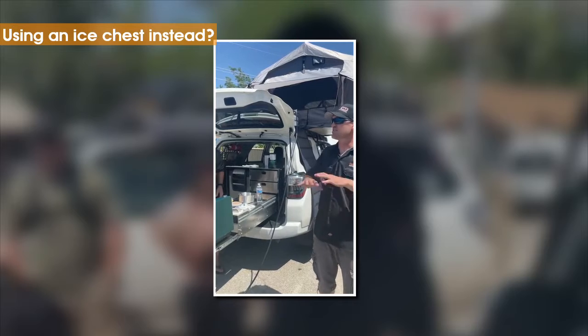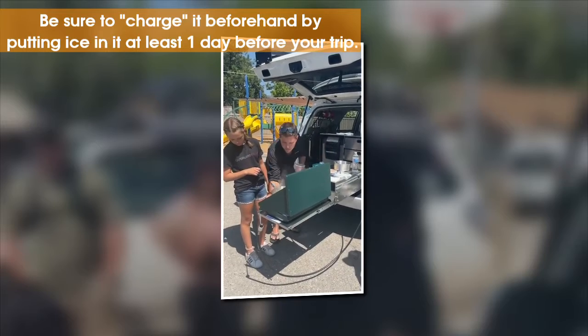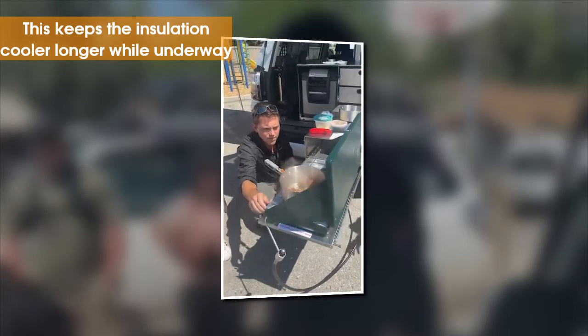If you're not going to run a refrigerator and you're going to run an ice chest, don't fill your ice chest the morning of — fill it the night before with ice. It's called charging your ice chest. The insulation needs to be cold, otherwise you will lose your ice by the second or third day.